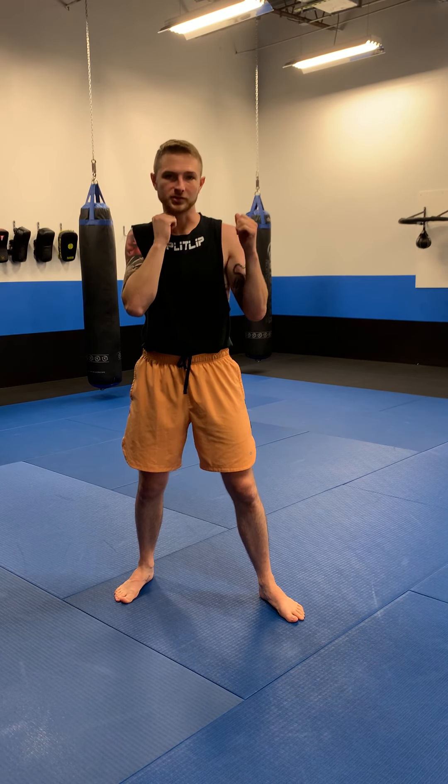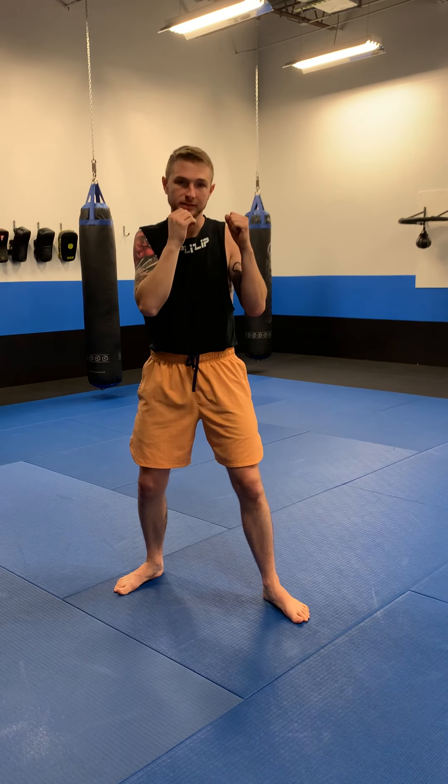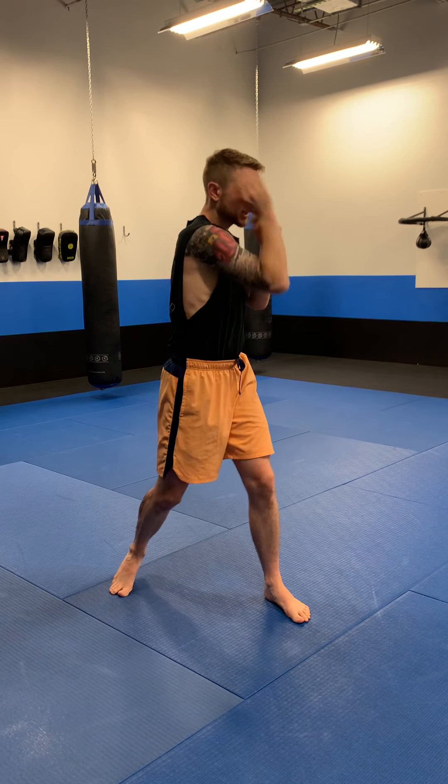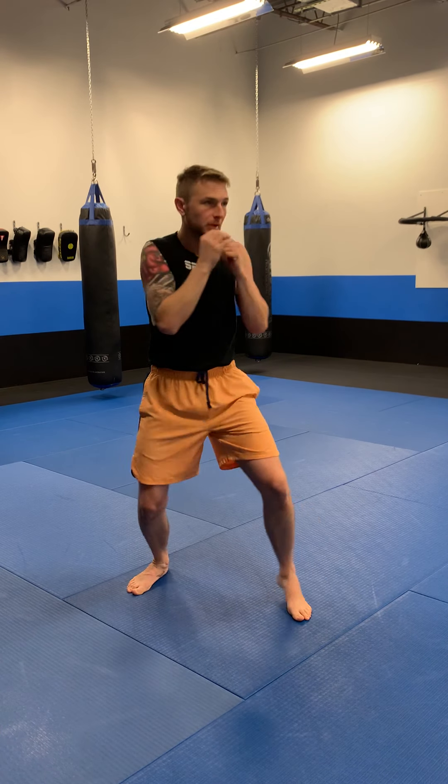Second round, we're going to reverse it. So instead of using my front arm to cover, I'm going to use my back arm — for me, that'll be my right hand. My right hand comes up to block, my left arm attacks. Again, the defense can be whatever you want and the punch can be whatever you want, but make sure you do it in that order.